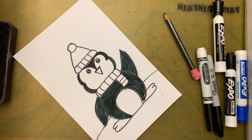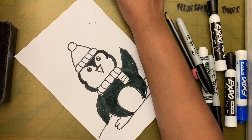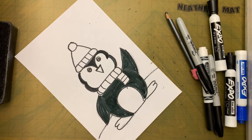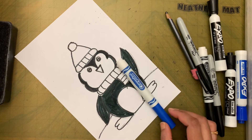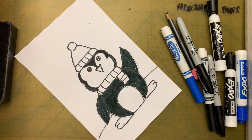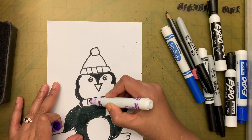Now I'm going to color the scarf, the legs, the beak, and all the other details. You can make a pattern for the scarf or just color without any pattern — I'm going to make a pattern.